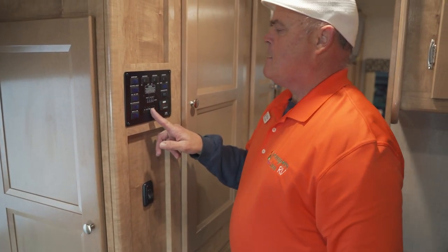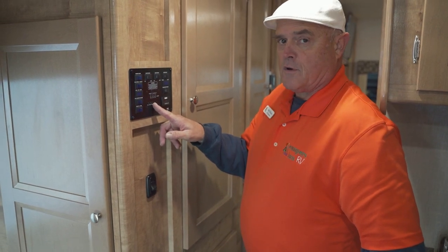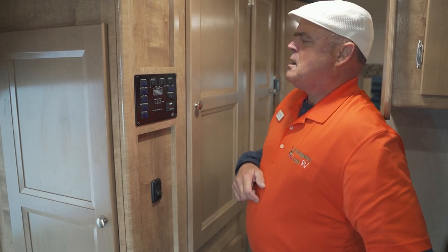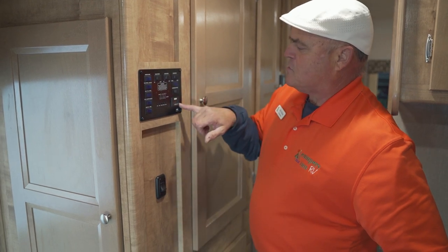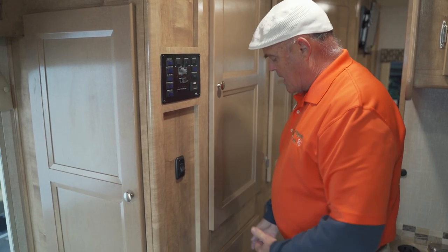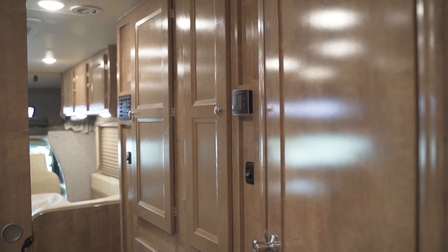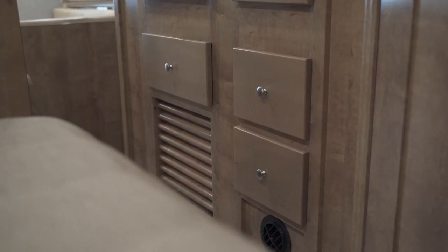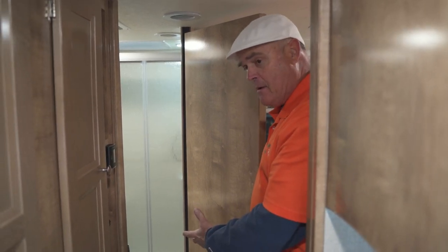Coming back into the coach is a secondary control panel where you can read your tanks and levels — one-third, two-thirds, and so on — for fresh water, gray water, and black water tanks. You also have your generator start right there, your slide room control, and a monitor that counts the hours on the generator. Heading back toward the bedroom, there's more storage: a big wardrobe right there and another box here. Plenty of storage in the Coachman 260.